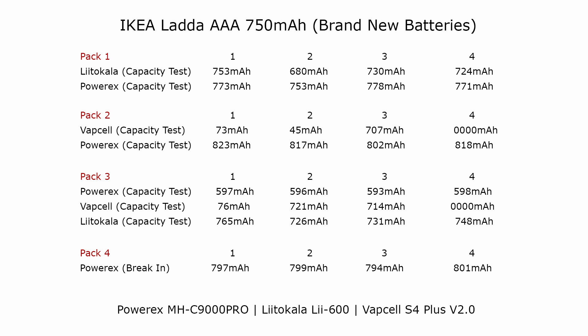For the fourth pack I used the PowerX break-in mode, which is recommended for new batteries. With the previous tests I'd set the charge and discharge current to the lowest values for the VapCell and LitoKala, which is 250 milliamps, and with the PowerX I'd used the recommended settings for these batteries: a 300 milliamp charge and a 100 milliamp discharge. The break-in mode on the PowerX uses a very low current — for charging it's 10% of the rated value and for discharging it's 20%. So if you have batteries rated at 800 milliamp hours, it will charge at 80 milliamps and discharge at 160 milliamps.